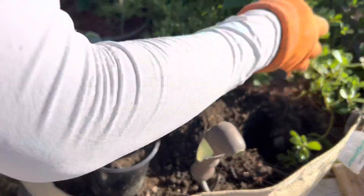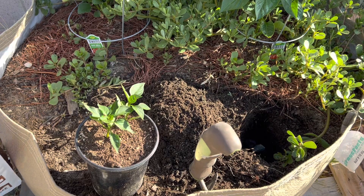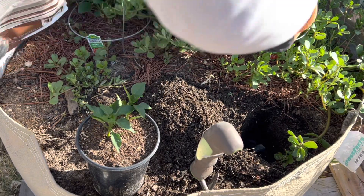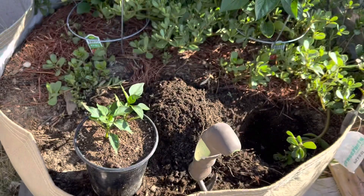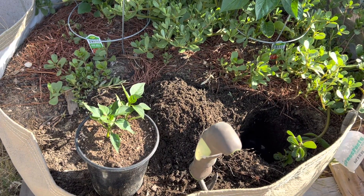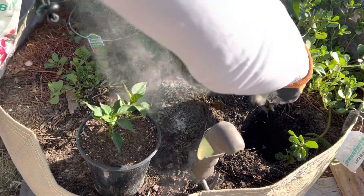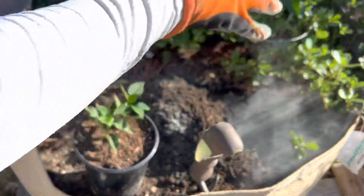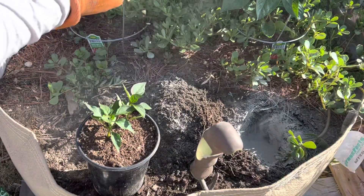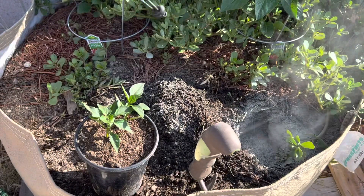We're going to mulch it. I was going to put prism lane — as you can see, this is prism lane I was putting in as a ground cover so it could be like a living mulch. But I don't have any more seed — well, I do actually, I just forgot to bring it outside. I don't want to go back inside just to grab some seeds, plus this is a vine anyway so it'll probably take over — so I'm not too worried.